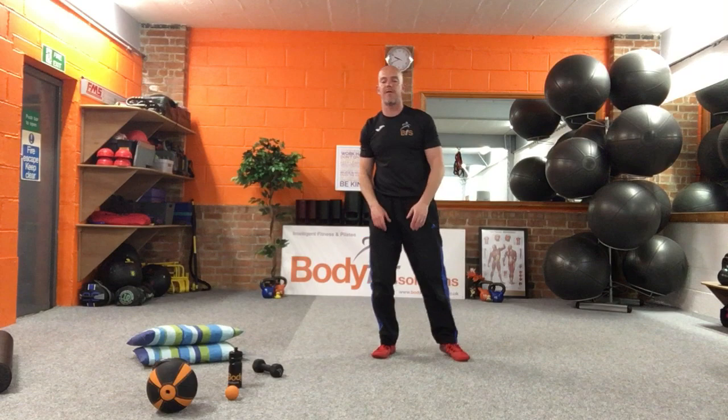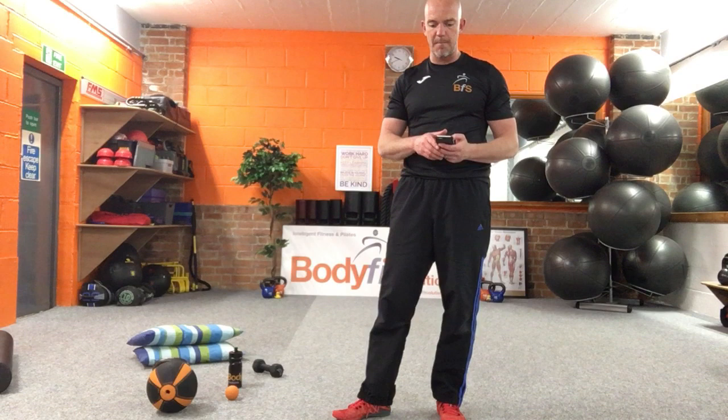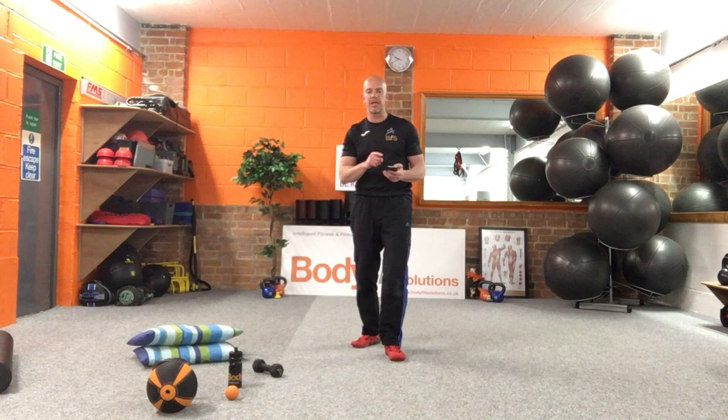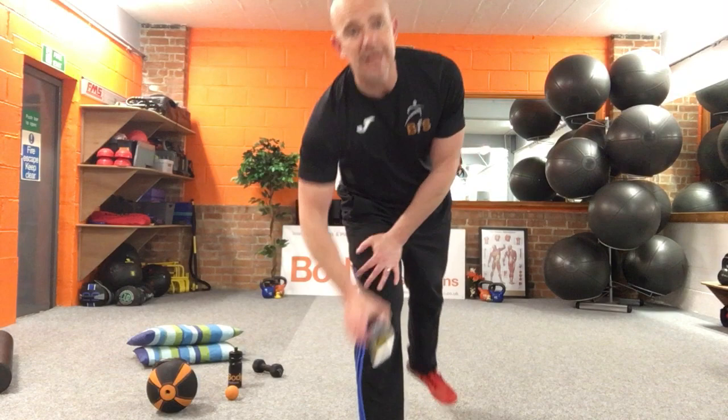Here are your final exercises. We're running on, so we're going to miss the Turkish get-up — we haven't got time. We'll just do two exercises: the quadruped row with leg extension, and the side step. Sorry about missing the get-up — you can practise it after.